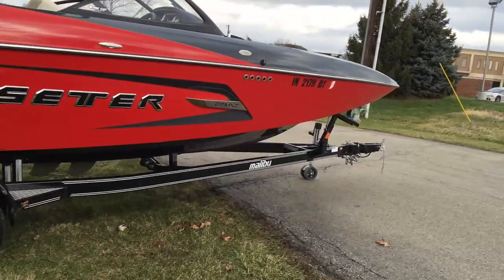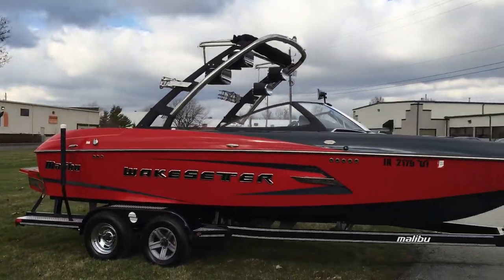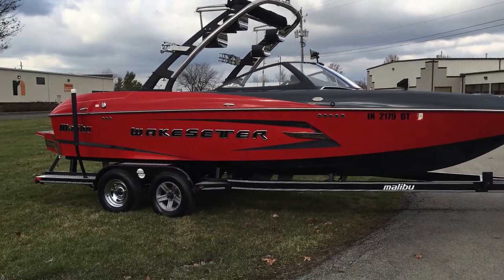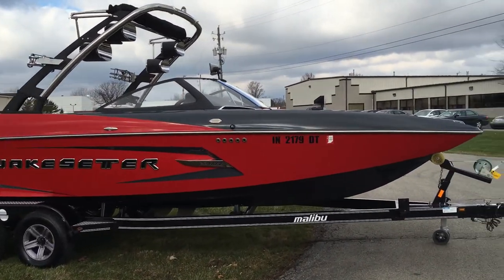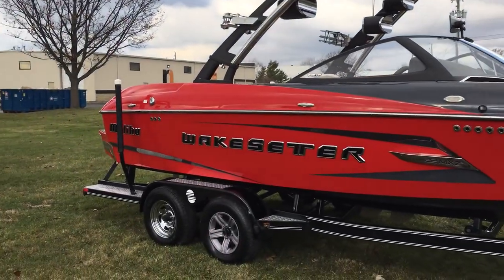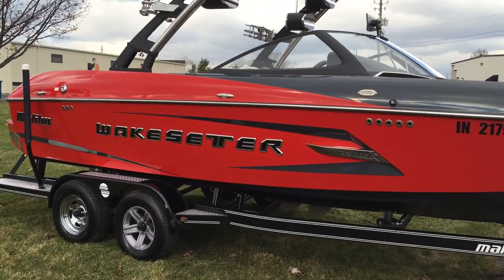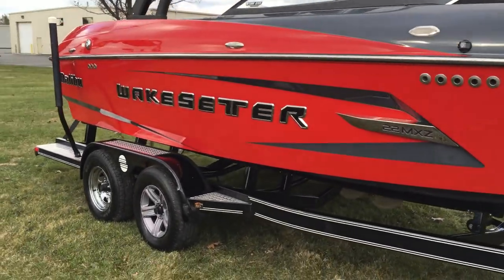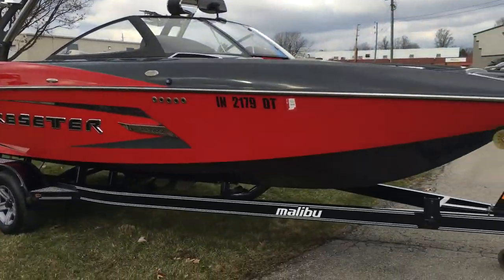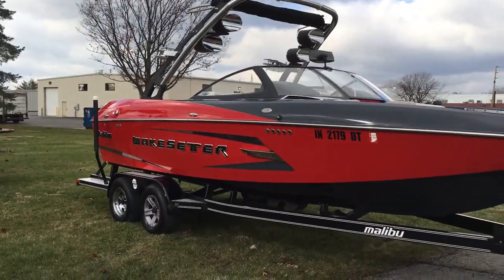I'm going to get you a good look at the outside first, so we'll take a step around. You can see we got it in what they call Andy Red and Charcoal Gray hull bottom, Charcoal Gray bow deck and interior deck. Andy Red all down the sides with a gray accent in our Wake Setter graphic. It is sitting on a Tandem Axle Trailmaster trailer in black.